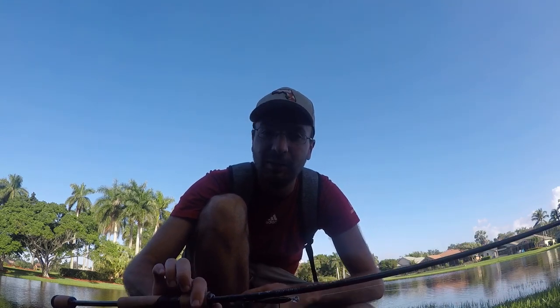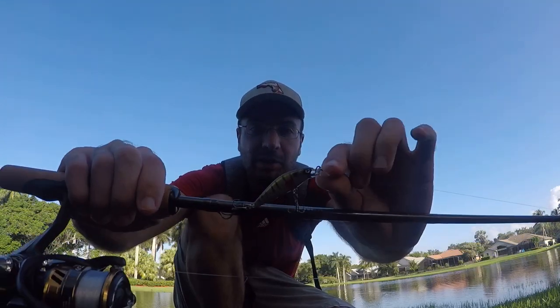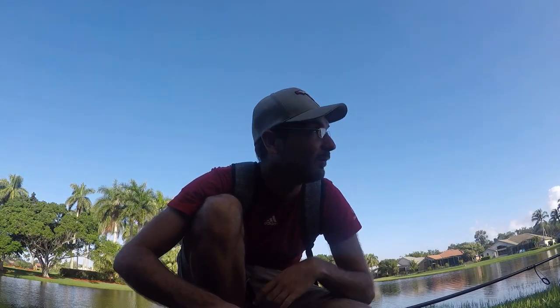Daylight savings time just started or ended — either way I got an extra hour of sleep and it's still early enough where it's not too hot. I'm gonna get a little fishing in. I'm going with the St. Croix Avid X, third time using this rod, and I'm starting out with the Z-Spender, a small 1/8 ounce jerkbait from Euro Tackle. Hopefully we can get into some peacocks before it gets too hot.